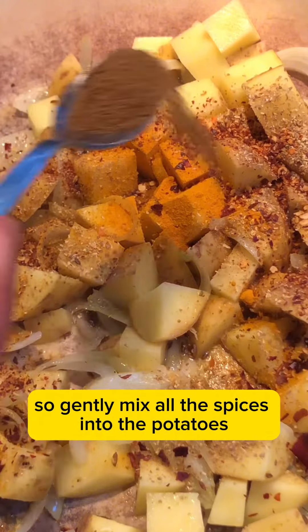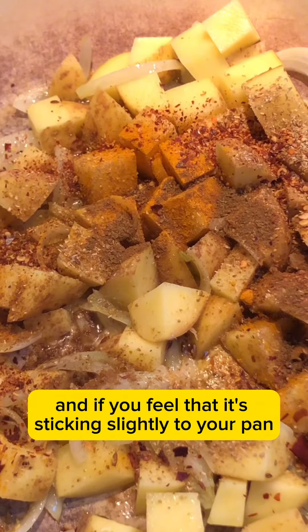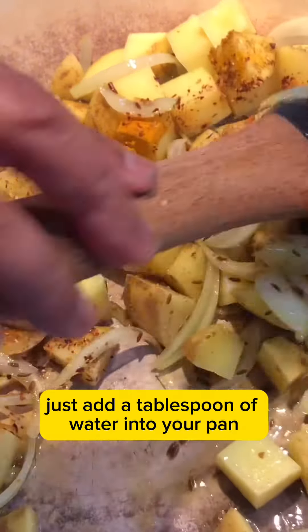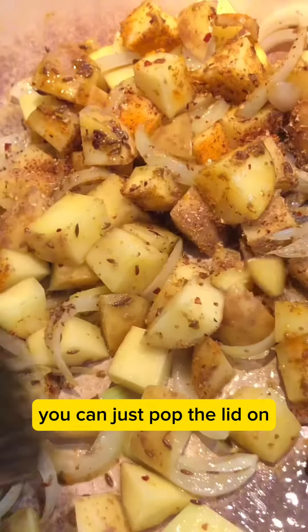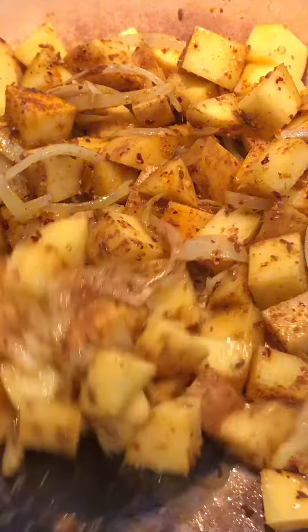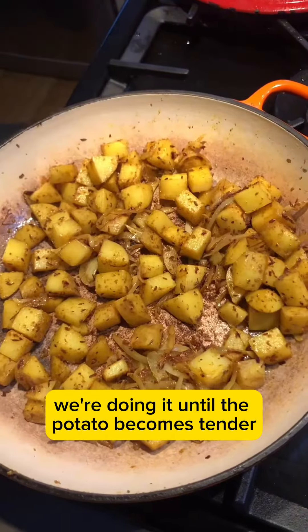Gently mix all the spices into the potatoes, and if you feel that it's sticking slightly to your pan, just add a tablespoon of water. Then if you do have a lid, you can just pop it on and let it gently steam and cook for a couple of minutes — until the potato becomes tender.